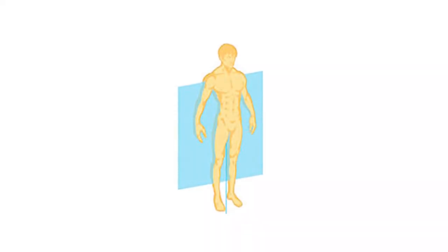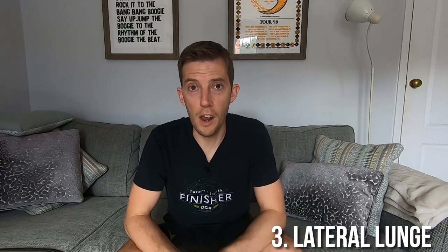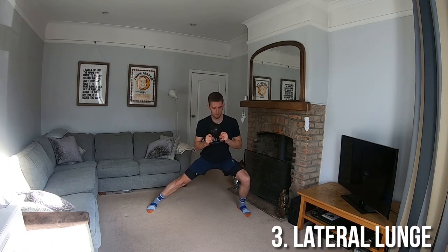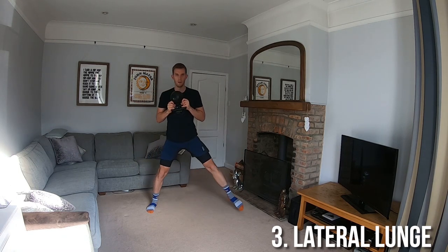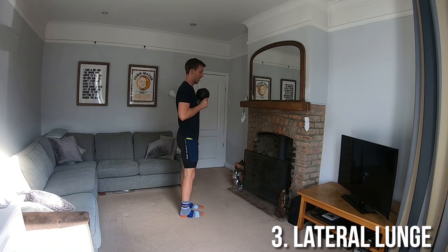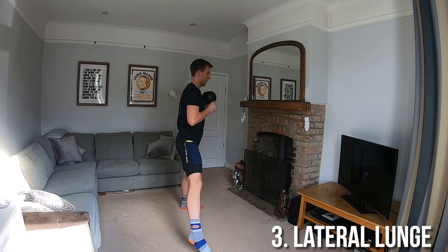The lateral lunge is performed in the frontal plane — stepping out to the side — and it's an exercise I really love to do as a runner. Stand with the kettlebell upside down by the horns, take a large step out to the side lowering into a lunge bending the knee. The feet should remain pointing forwards or very slightly out and the knee should track over the toes — the knee should not collapse inwards. Remain facing forwards the whole time and push back up to standing.